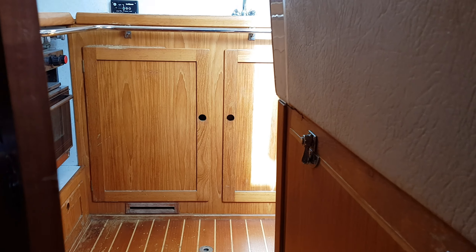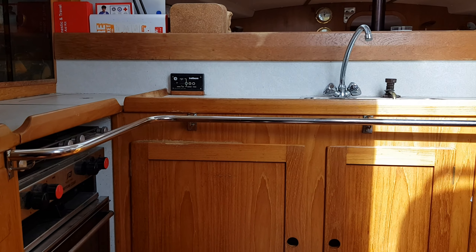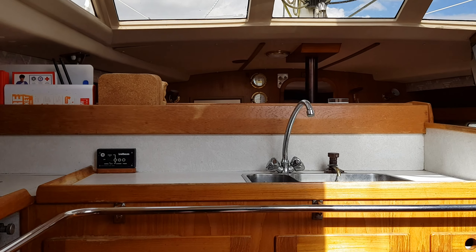If you'd like any further information about this boat, please visit BoatshedEssex.com. Thank you very much for watching the videos.